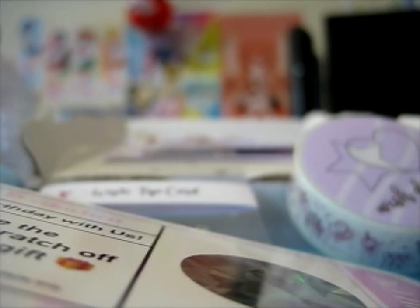Then it gives you a 25% off store code. And the next box is rainbows and daisies.